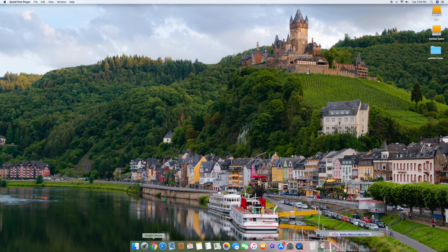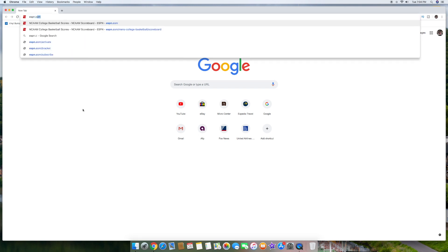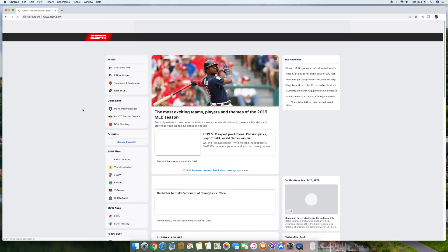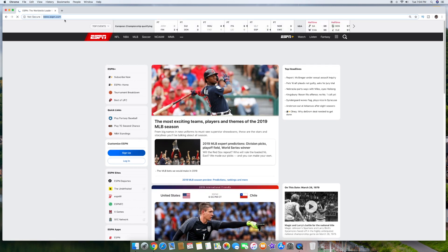Let's do it one more time — one, two, three. That was one bounce, if even that. Let's go to ESPN.com. Two seconds, it loads — everything's really fast, very responsive.